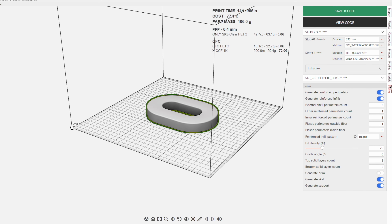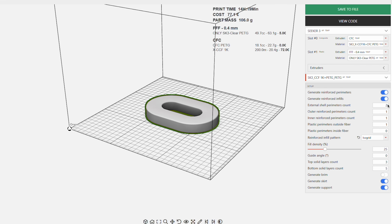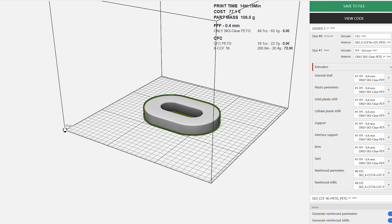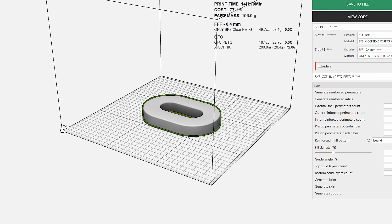To make it accessible, Fiber Seeker uses their own slicer called Aura. It's modern, fast, and designed specifically for composite 3D printing. In Aura, you can choose your base material, set how many reinforced perimeters you want, and even decide which layers should include fiber reinforcement. It's precise, flexible, and simple enough for anyone comfortable with 3D printing.